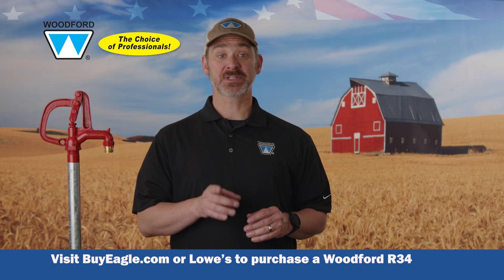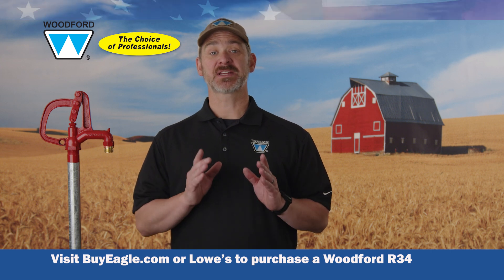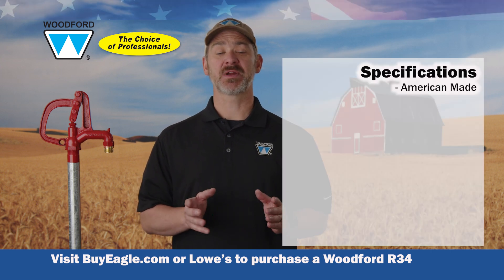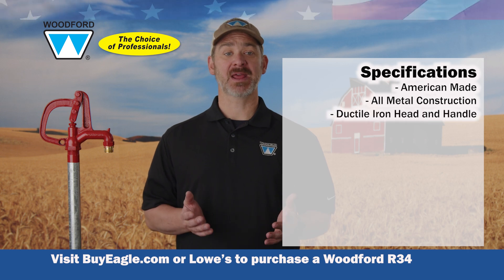Now, let's take a look at the key specifications of the Woodford R34 yard hydrant that make it such a smart choice. American made, all metal construction, ductile iron head and handle.